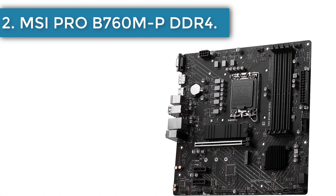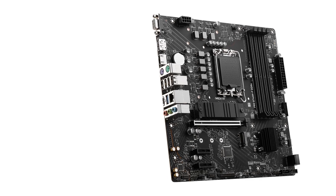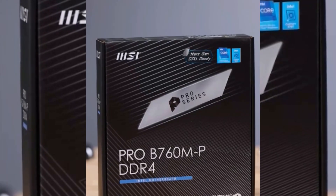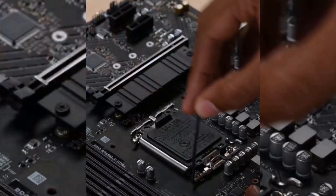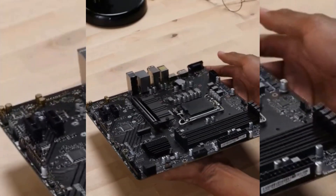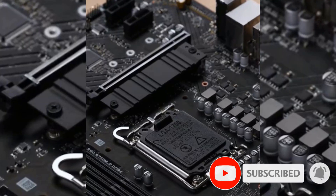Number 2: MSI PRO B760M DDR4 Motherboard. The MSI PRO B760M DDR4 offers exceptional value for budget-minded users, laying a solid foundation for work or casual gaming rigs. Packed with features like dual M.2 Gen 4 slots with a solid heatsink, DDR4 4800+ MHz support, and durable PCIe slots, you can build a capable and reliable PC without breaking the bank. While it uses PCIe 4.0 instead of the latest PCIe 5.0, that's not a big deal for most users. PCIe 4.0 offers ample bandwidth for even the latest GPUs.